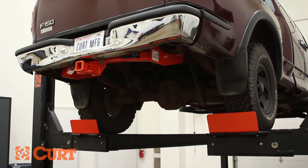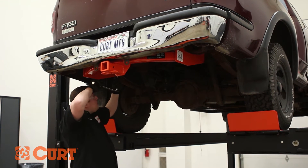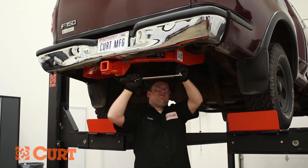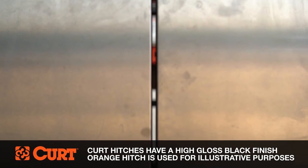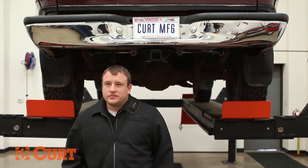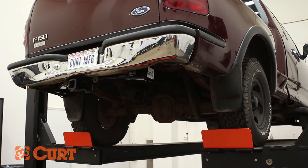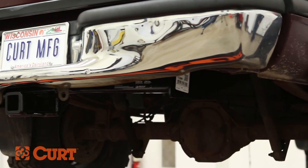Torque all supplied hardware to that specified in the supplied instruction sheet and reinstall the spare tire if previously removed. This completes the installation of the Curt 14355 Class 4 trailer hitch on the 1997 Ford F-150.